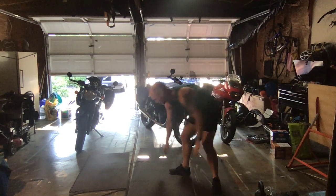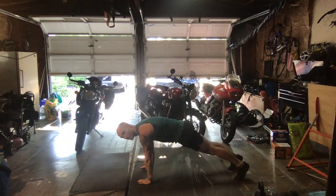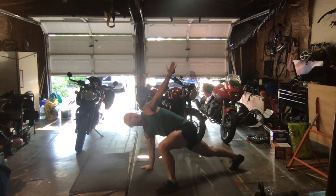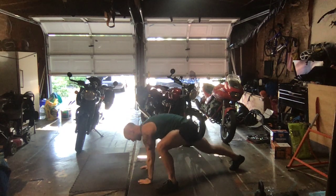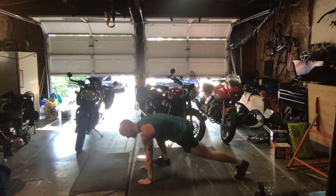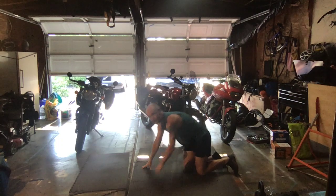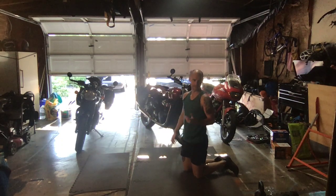We start with Everest openers. You're in that plank position, core is nice and engaged. Step that foot as close up to the hand as you can, open up, right back down, back to that plank, and kick it back up. You can always rest on those knees as we go through this — we're just trying to open up those hips.